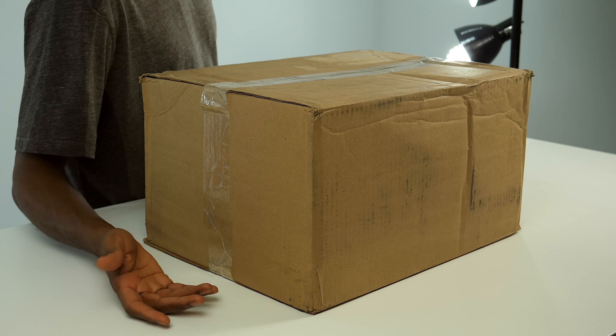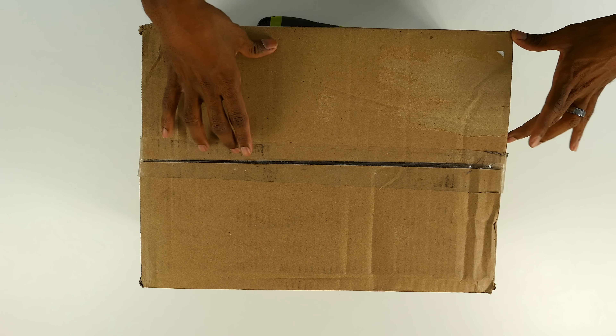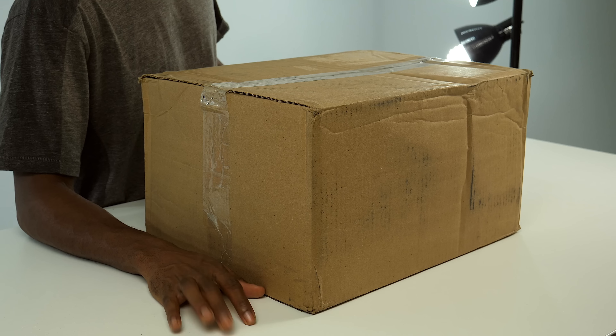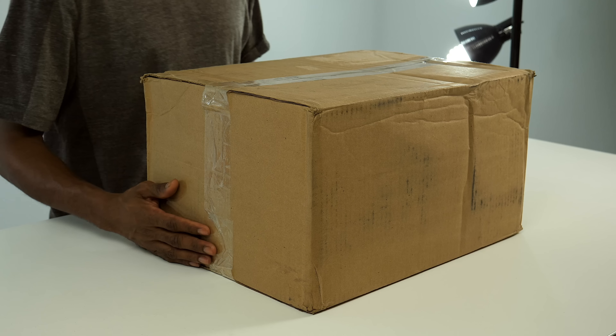Hey guys, Jacques Slade here back with another unboxing. Today I've got something from the good folks over at Adidas — it had a big tag with my address on it. As I learned from my previous Adidas video, people are really interested in my address, so I'm no longer going to include even the numbers on stuff I do. Anyway, the package showed up over the weekend from Adidas.